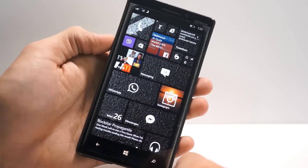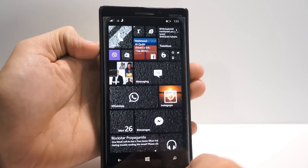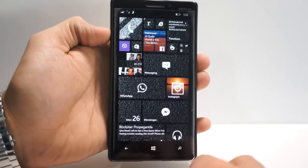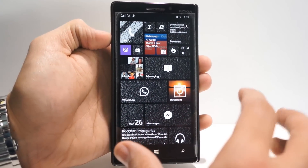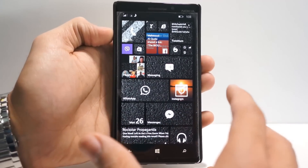Hey guys, it's Ani here and it's going to be a quick demo to show you how to enable Hey Cortana on your Lumia 930 or Lumia 1520. Currently, those are the only two phones that support the new feature and it's required to have Lumia Denim on your phone. So if you have both those requirements, you should be able to get to use Hey Cortana.